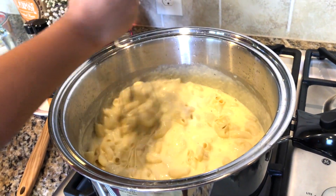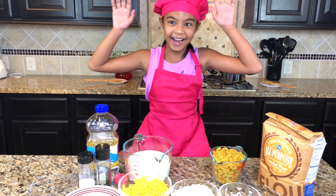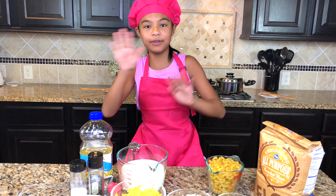Whoa! Hey guys, Toys Academy here. Today, I am Chef Miss Kay. I know, this is so cool. This is my first time, but this is one of my favorite recipes.